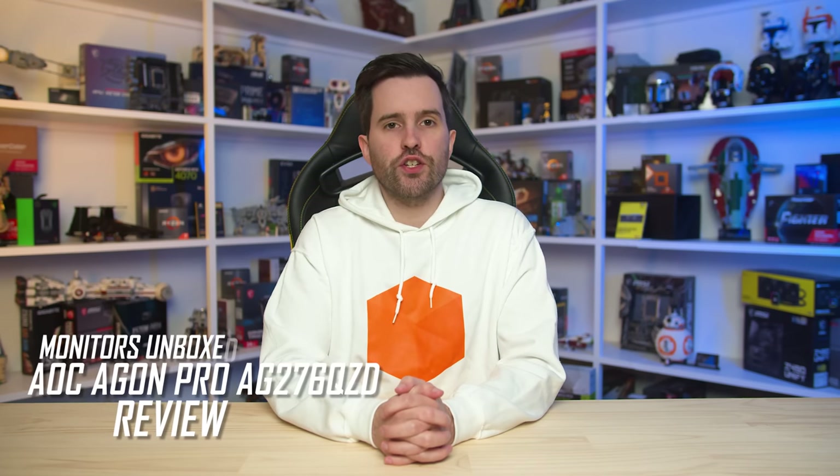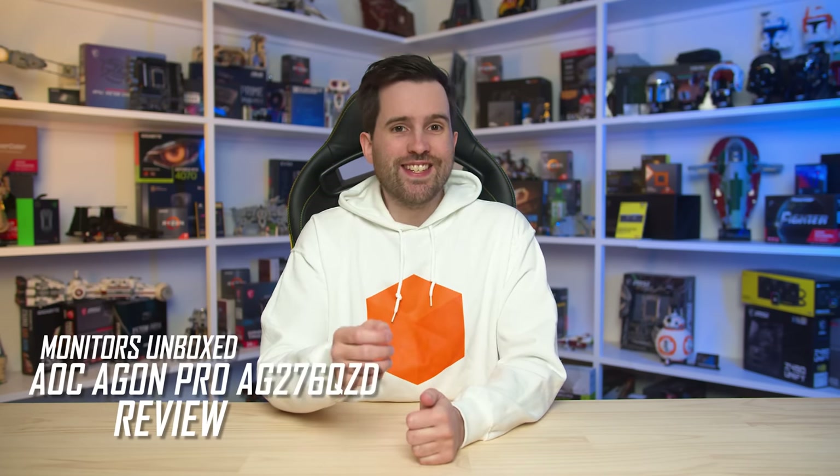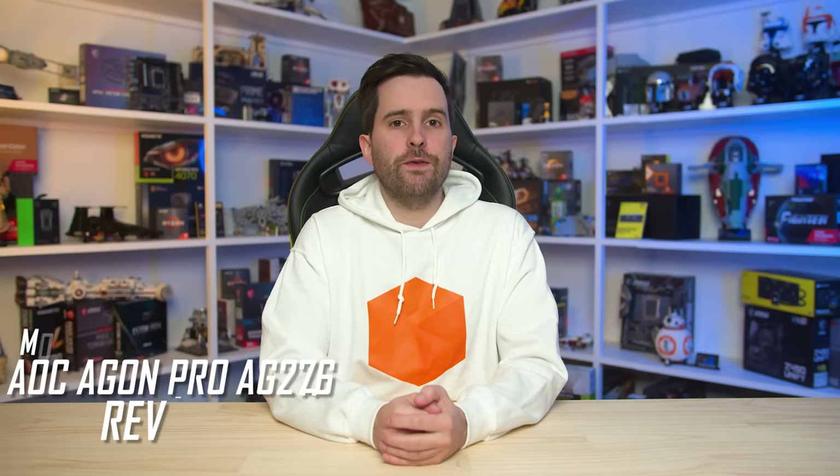Welcome back to Monitors Unboxed. Today we're taking a look at the AOC Agon Pro AG276QZD, which right now is the cheapest 27-inch 1440p 240Hz OLED gaming monitor on the market. Coming in at $800 US, AOC are offering the same LG W-OLED panel as other variants for $100 to $200 less. So provided the performance holds up, this could be a great deal for gamers looking to jump into the world of OLED.